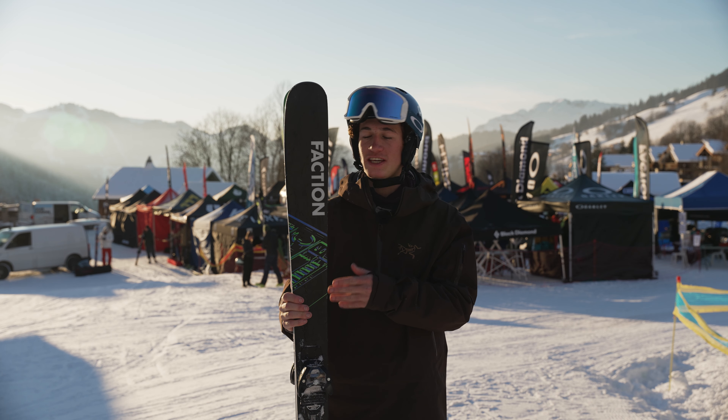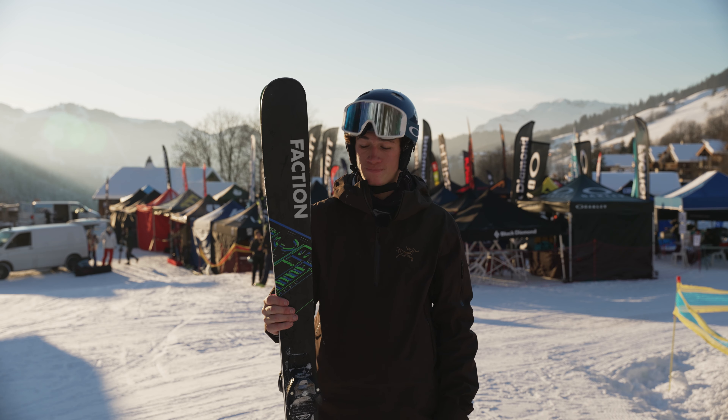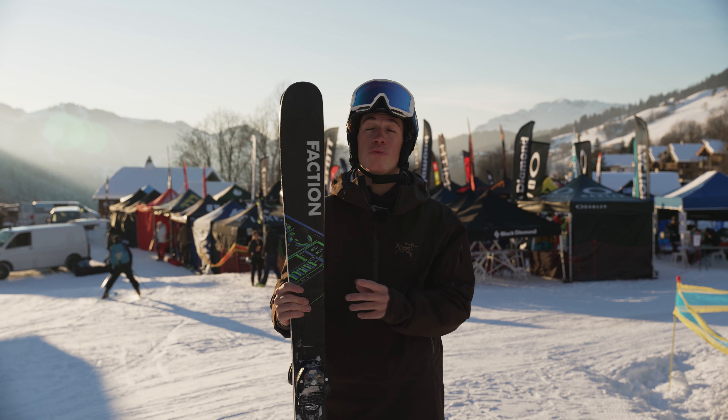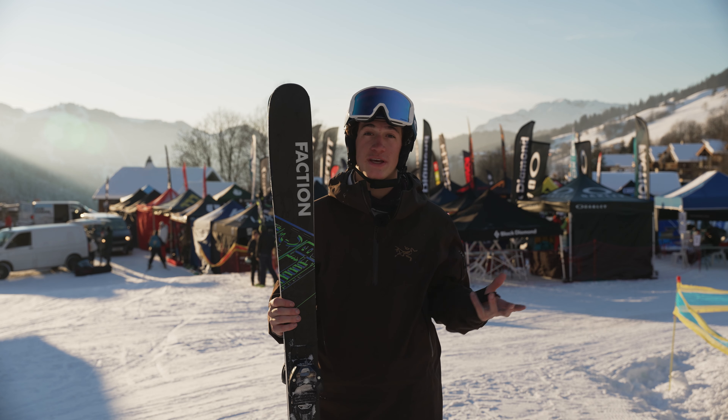These are actually the thinnest skis I've tested here in the Clusa because they're an 88mm - they've got 88mm width under your foot and I had them in a 178. So I wouldn't recommend these if you want to go off-piste and ski powder. You'd be a lot better on a wider, bigger ski.